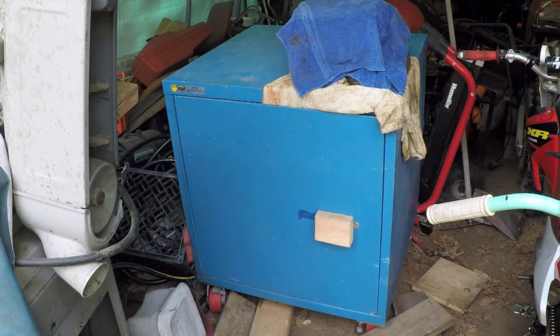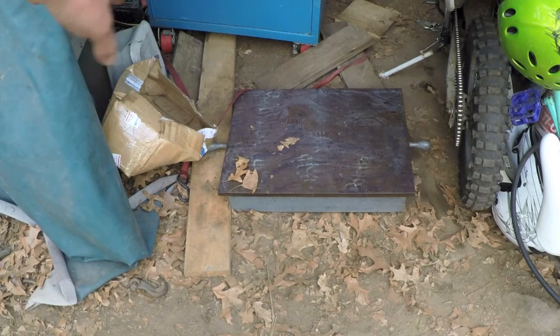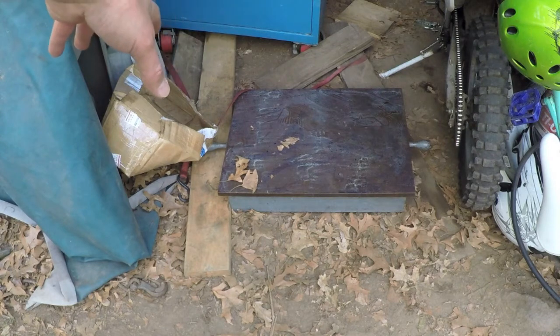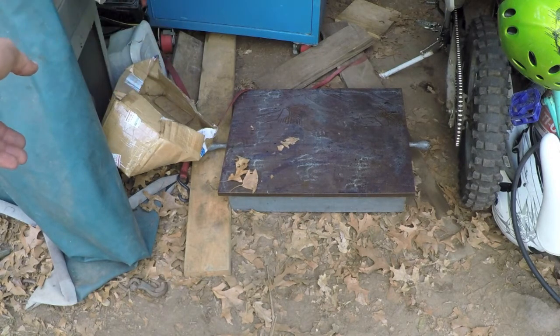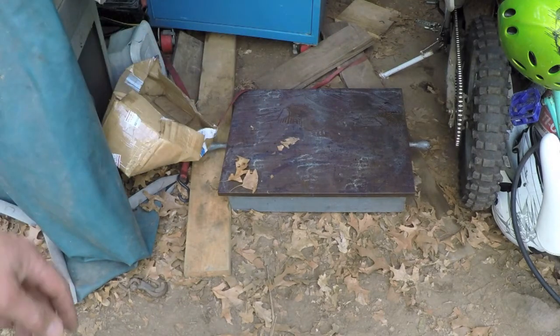The next item: I saw this on the first trip — it was sitting on top of a desk with a small TV set on top of it. What this is is a cast iron surface plate. It looks rough right now because when I got it here to the shed I sprayed a film of grease all over the top to help prevent flash rust.